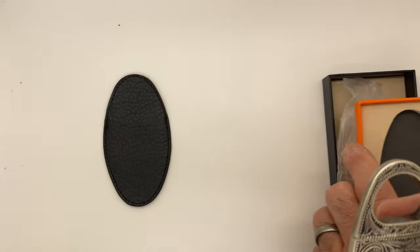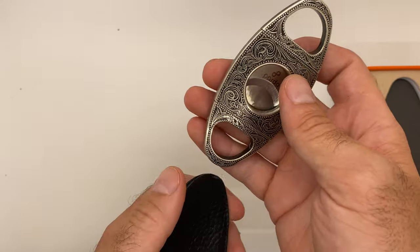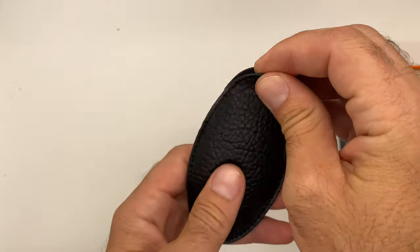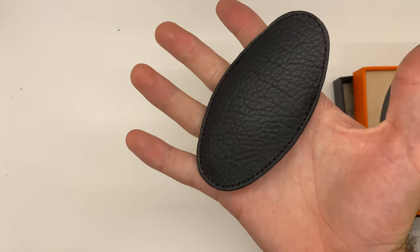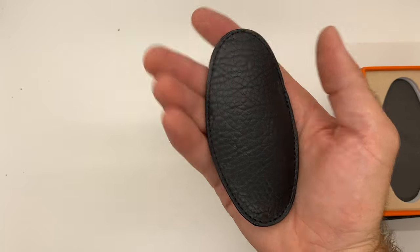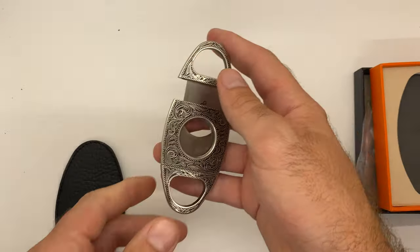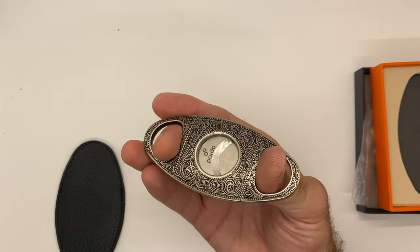We've got that nice gift box that you can keep it in, and we'll also take a look at this leather pouch. You can see it slides right in there, keeps it nice and protected, perfectly fit in size, easy to put in your pocket and on the go with you. Simply pull it out and the cutter is ready to operate.